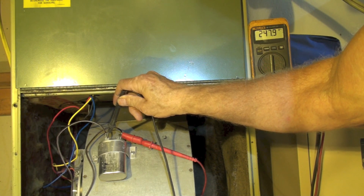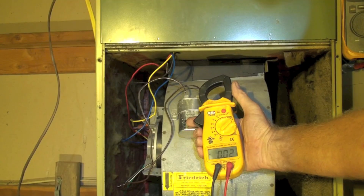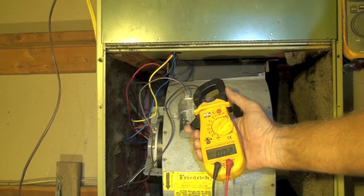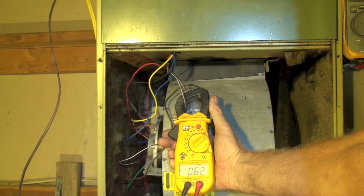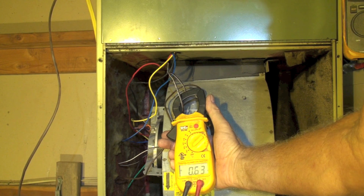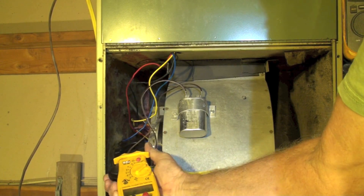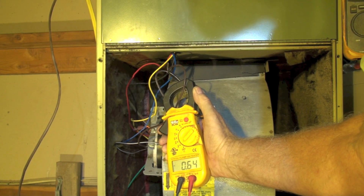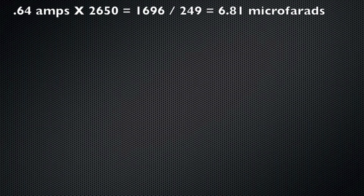We'll call that 249 volts. I have a clamp meter and I can clamp either wire — I'll do both of them because it doesn't seem to make any difference. I'm clamping the wire that comes off the capacitor. I'm reading about 0.63 on the first wire, and the other one averaged out at about 0.64. That's all the measurements I need.